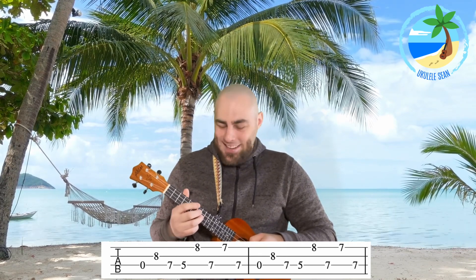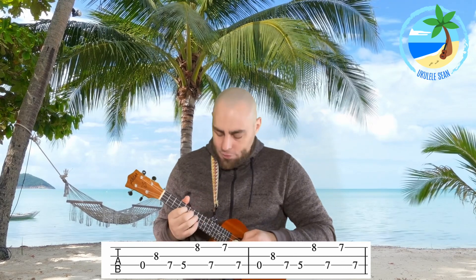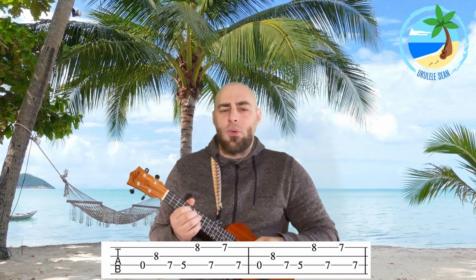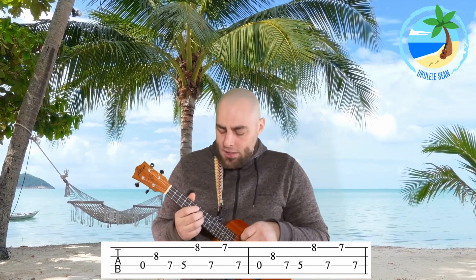String two is the second string up from the ground. Let's try that together: one, two, three, four — open, eight. Then we're going to play seven, five on string three — that's fret seven and then fret five. Let's give that a go together: one, two, three, four — seven, five. For the best fingers to use: finger three on fret eight, finger two on fret seven, and finger one on fret five.